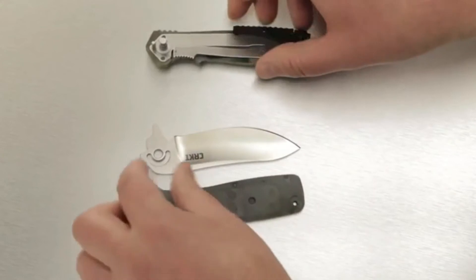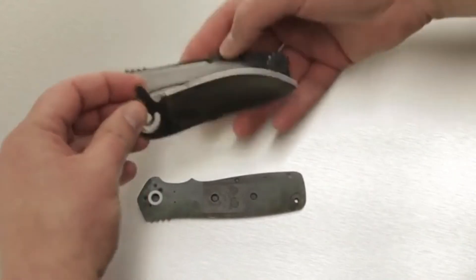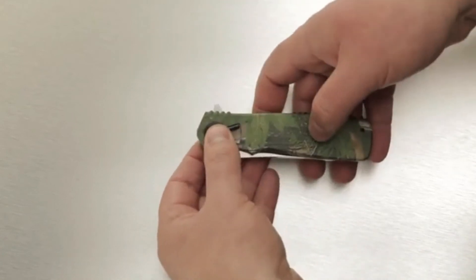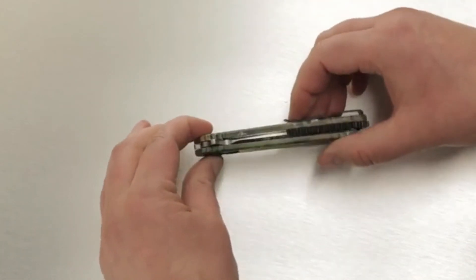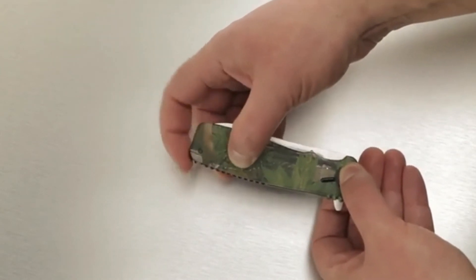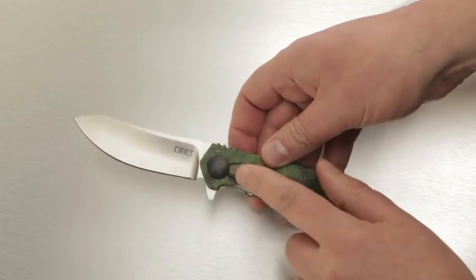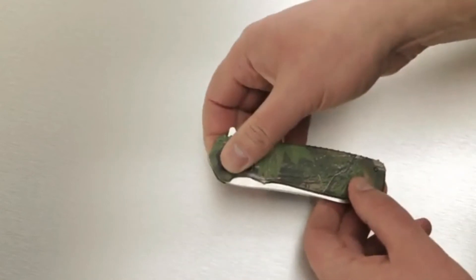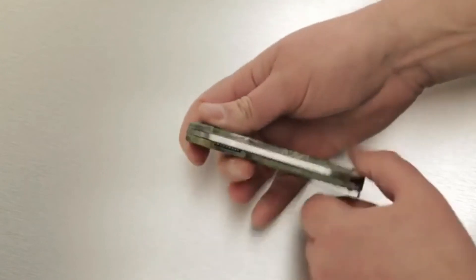To put the knife back together, just reverse the process. Place the blade into the handle in the closed position. Put the components back together and make sure the pivot section is properly seated. Once properly seated, press the pivot section together, then tighten the rear release wheel and bring the lever back down — your knife is back in full working order. Do not force the lever. If you're unable to move the lever, the pivot is not properly seated. Spin the rear release wheel to disengage the handles and start again.